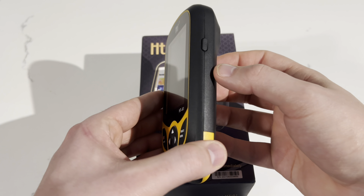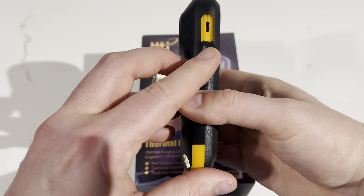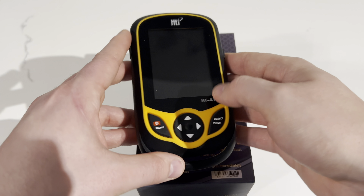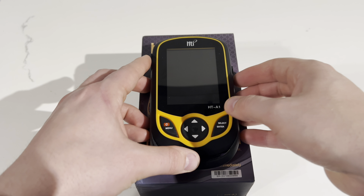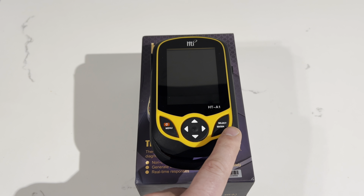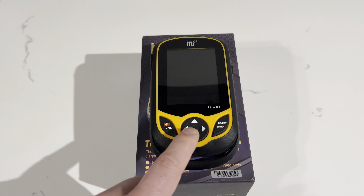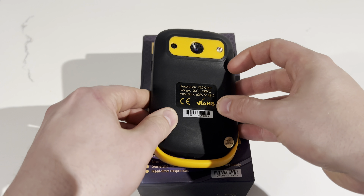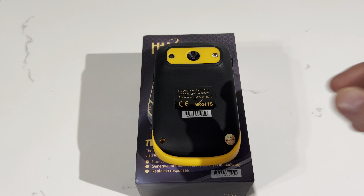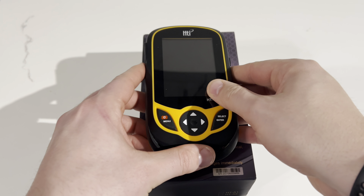Let's open up the packaging and I'll show you what comes inside. Right away, you're greeted with the owner's manual, the device, and underneath the device you're going to have a carrying strap, charging block, and the charger for the device.